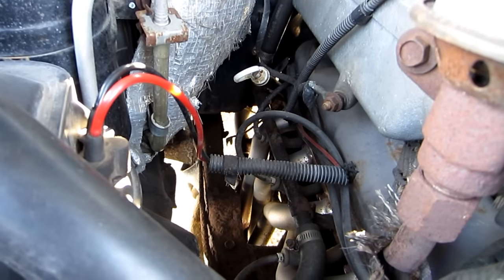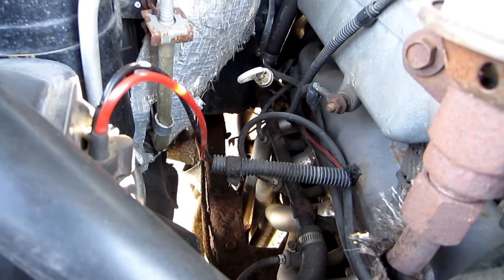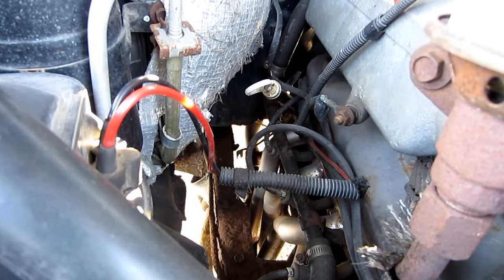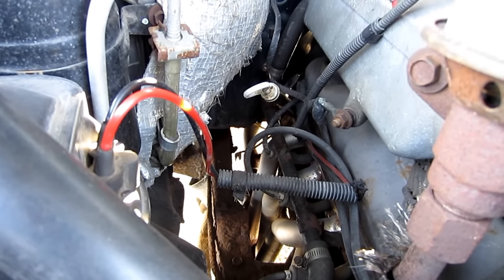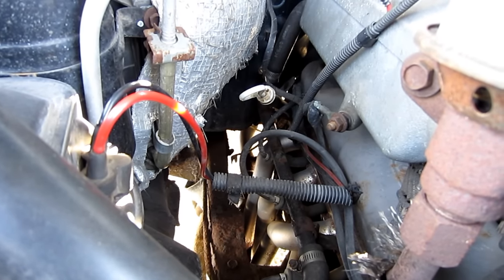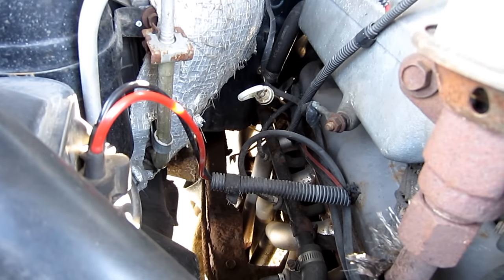In this case, the starter is making a loud click down below and it's not engaging the starter motor. What happens down there is you have a Bendix that engages the starter wheel — that's common on a lot of the older style Ford starters.